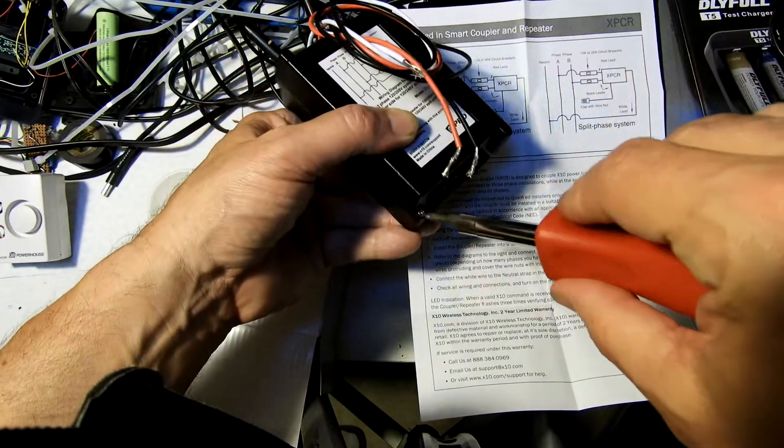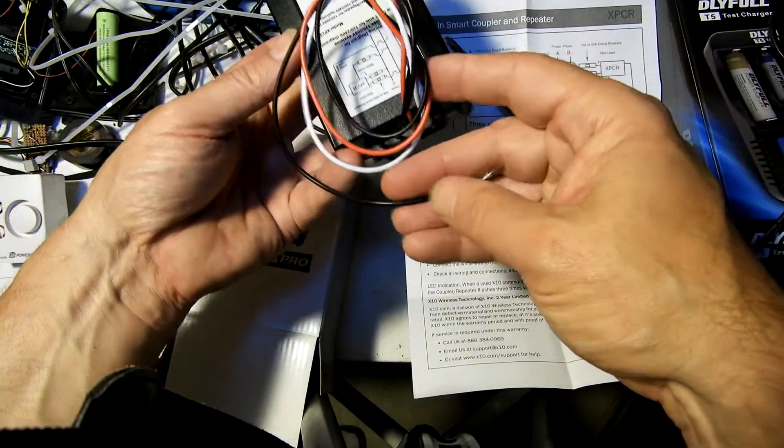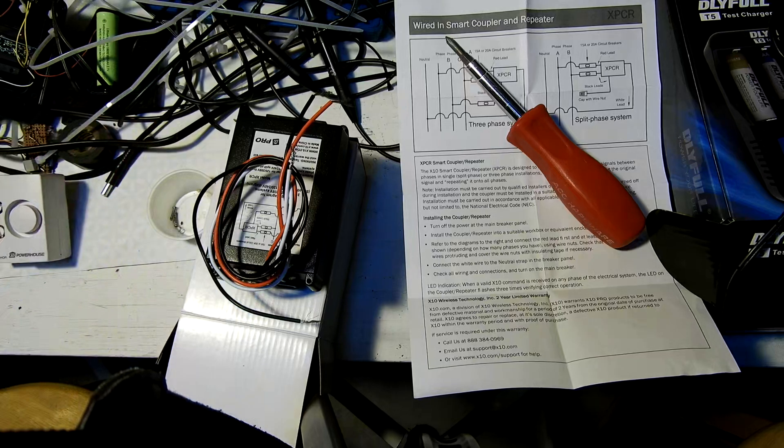I'll put it back together and then install this unit. I may be making my problems worse - I've got a phantom signal coming around eight or nine o'clock p.m. every day. It was turning on device number four, then that shifted to device number eight.